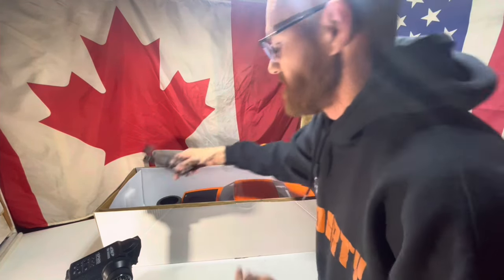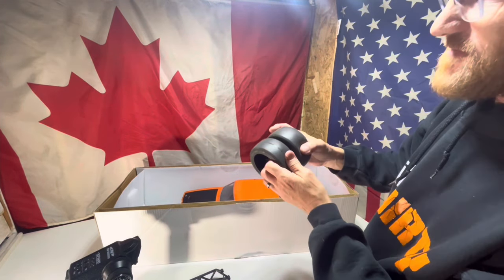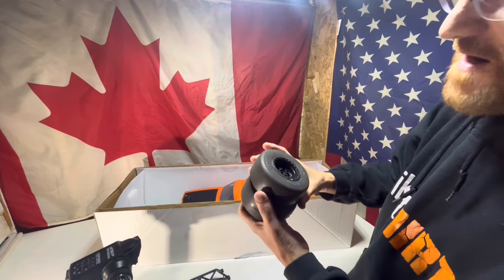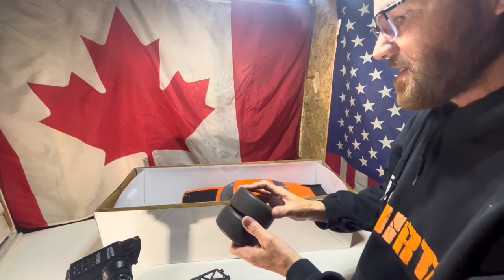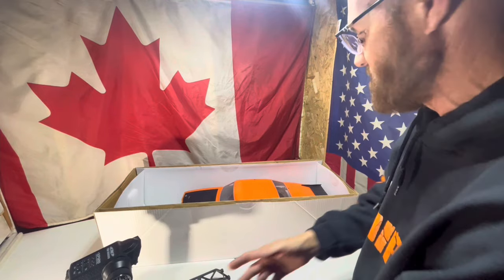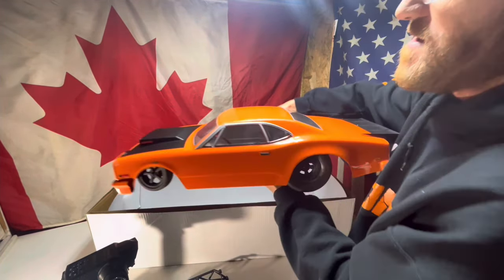It came with a pair of wheelie bars, and it did come with another set of tires. These ones seem really nice — soft and sticky. They're Reaction tires from Pro-Line, already pre-glued, so we'll definitely have to try those out. And then there's the car.